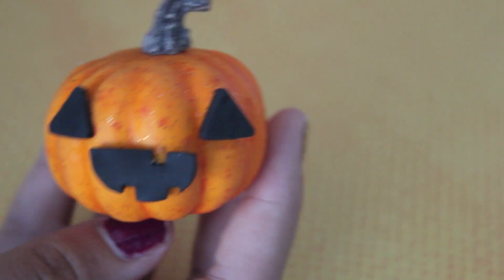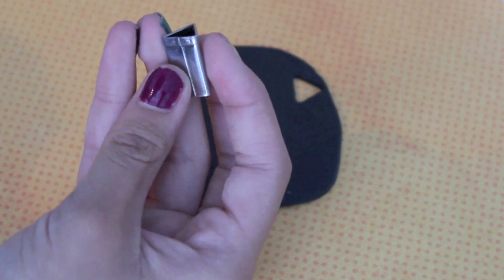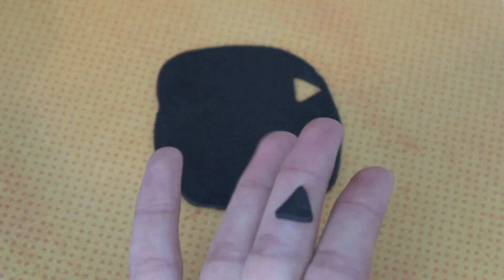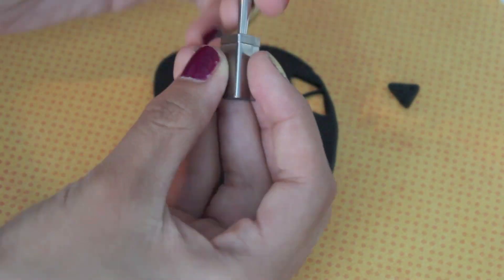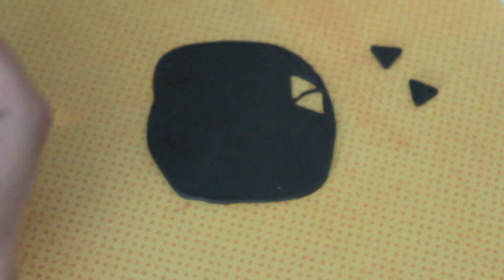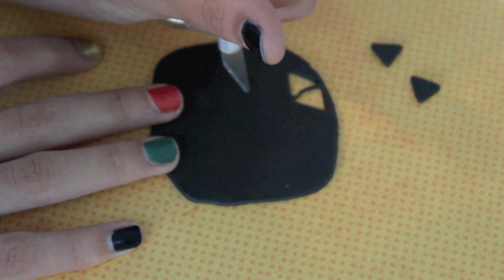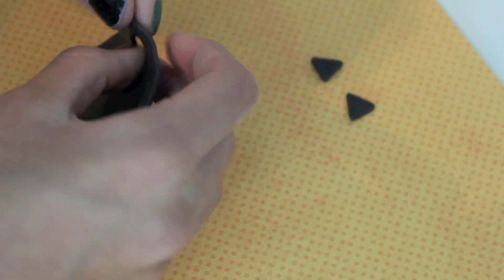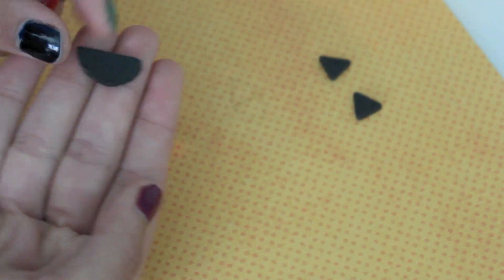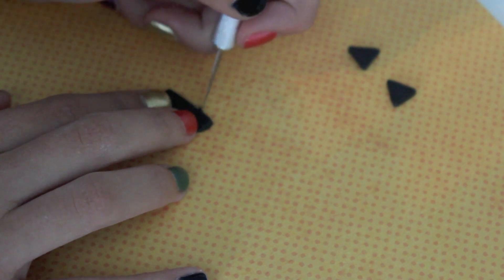So the first face I'm going to start off with is the normal jack-o-lantern face. I'm just taking out some rolled polymer clay in black and using a triangle cookie cutter to cut out two eyes. Then I'm taking my exacto blade and cutting out a half moon shape, and cutting out some little squares to make the teeth.